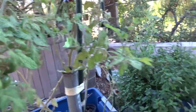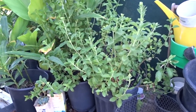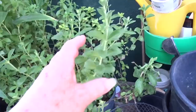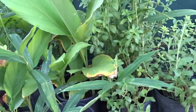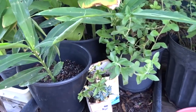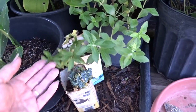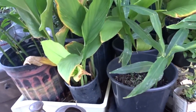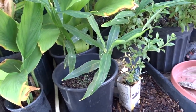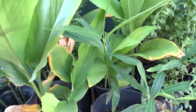Now we're here with my stevia - it's probably going to die back in a few months but right now it's doing really well. This is some mint I stuck in containers - I want to do a video on that because I want more people to try it. And I've got my ginger and all my turmeric over there.